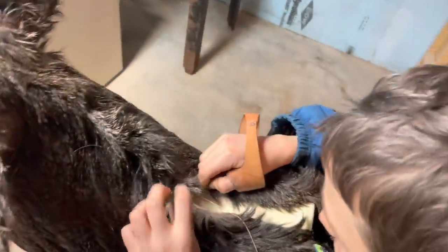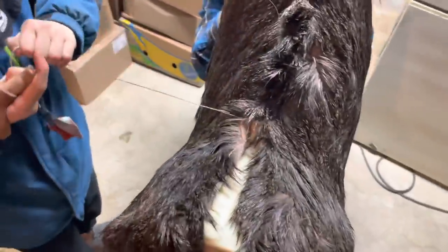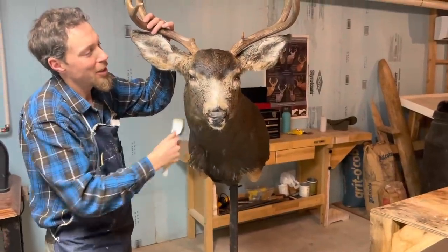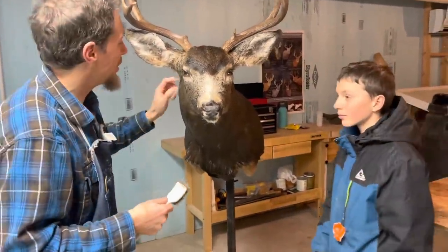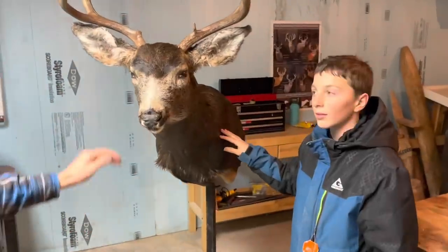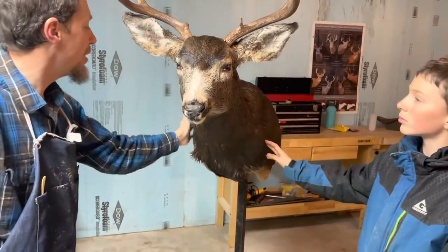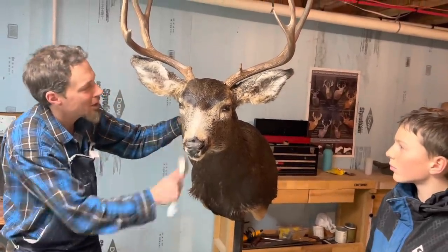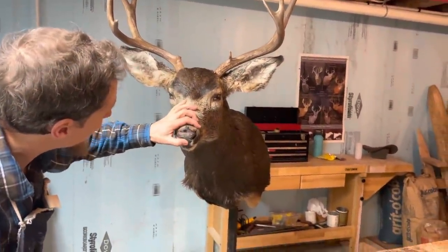Ethan's stitching the back together now - stitching this whole thing right up here. This old boy looks pretty rough yet because he's got plugs in his nose and pins coming out of his eyes and stuff, but I'm pretty happy with the way he turned out. I really like his big Roman nose. Once he dries and we get him all prettied up it's going to be pretty good. He's got a nice white spot down here and he's just a really mature buck that Ethan can be pretty proud of.